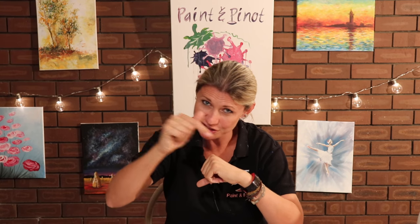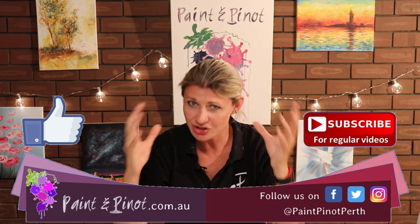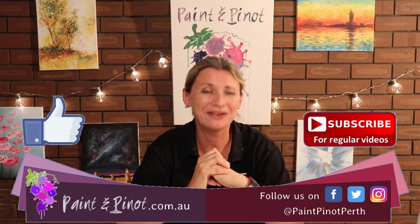So there you have it guys! Hope you've enjoyed today's video on how to mix skin tones, how to generally mix tertiary colours, how to keep your colours separate, and how to keep those acrylic paints from drying out. Plenty of top tips in today's video! If you've enjoyed the video, please do hit that like button just below as it really does help our channel. We upload videos every Wednesday and Saturday. Alrighty guys, we'll see you next time — happy painting!